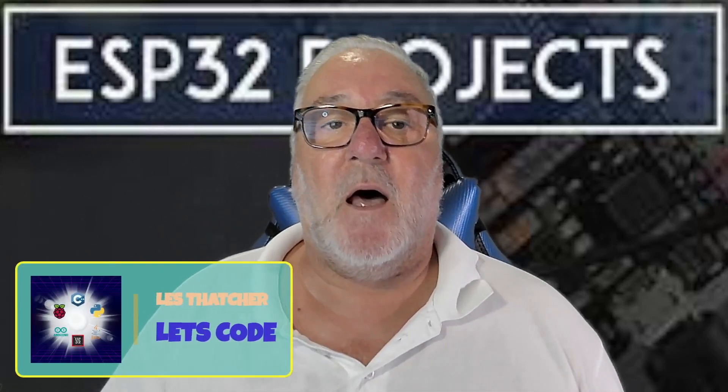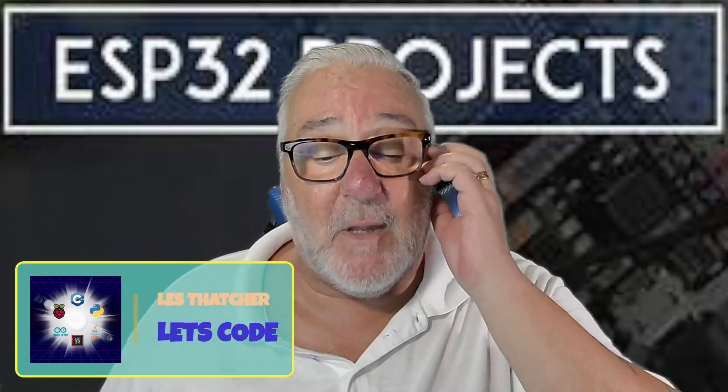Hello everybody, hi and welcome. I hope you're all well and doing fine. Today we are going to be carrying on with the ESP32 stuff and we're going to be making a thermometer.